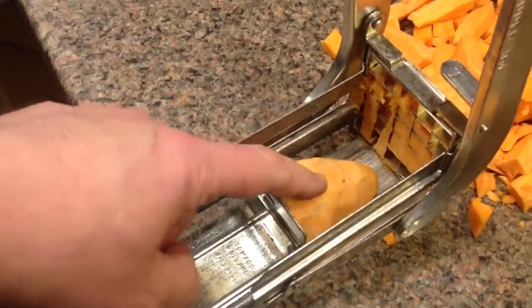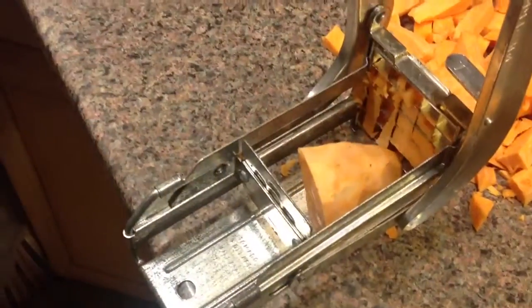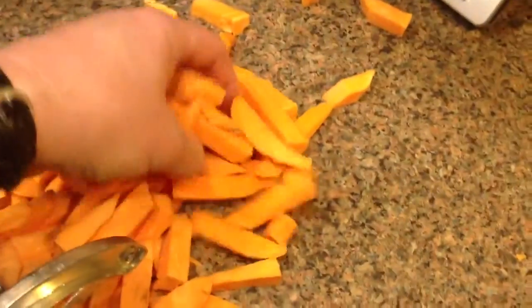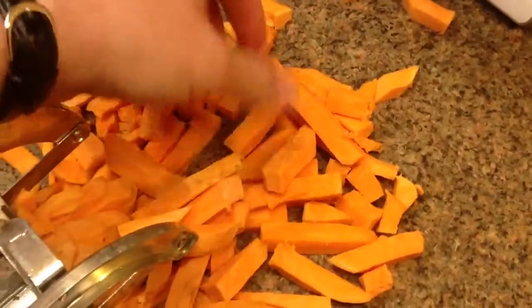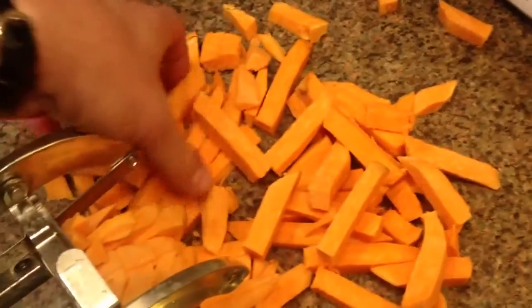Take a piece of potato, put it in here with the flat side of the potato against this flat bar. Go like this, and then out the front, we'll push out the part that's already in there. And you end up with French Fry-shaped sweet potatoes.